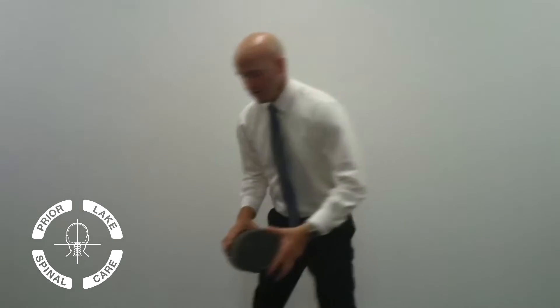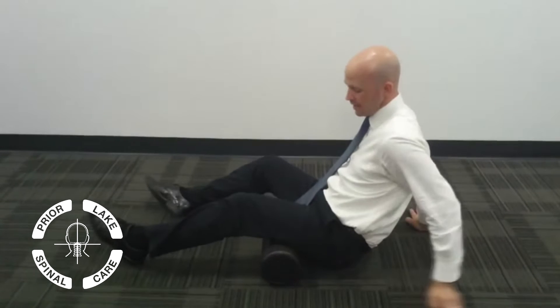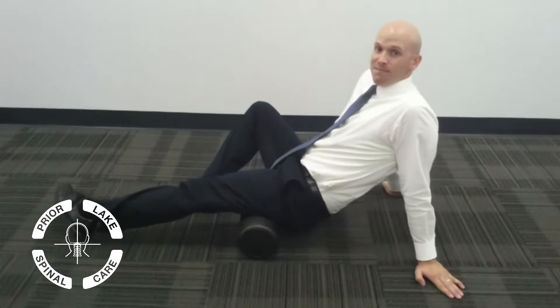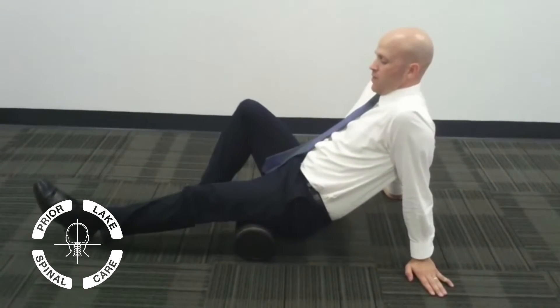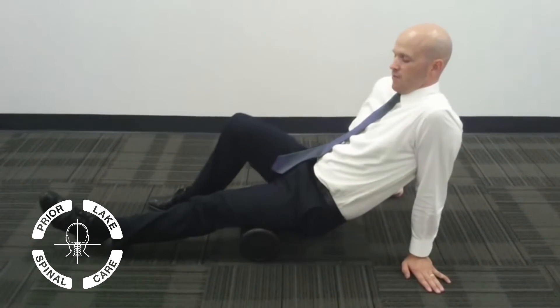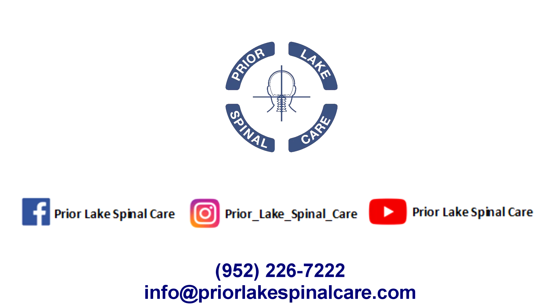Take your foam roll and put it right under your leg. You need to rock back and forth because there are several different muscles in the hamstring muscle group. Start from up here — the hamstrings go all the way up to your sitting bone, your ischial tuberosity. Gradually move along as you swivel, find the tender area, and hold it there for 30 to 60 seconds. Then switch to the other side.